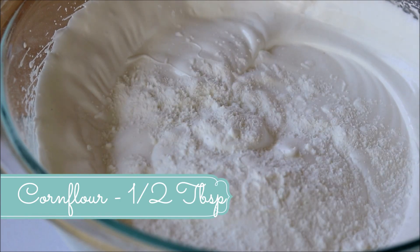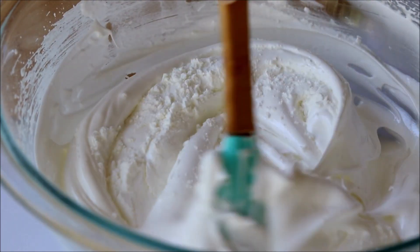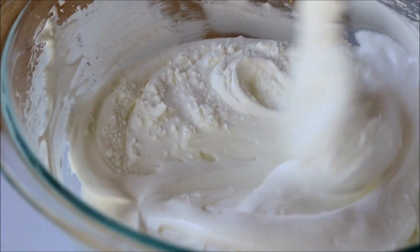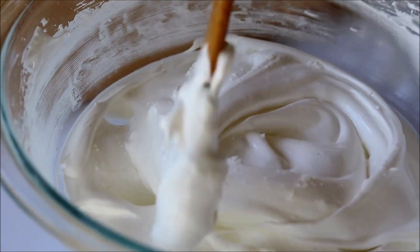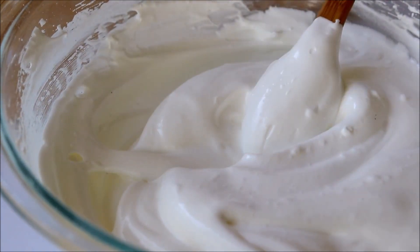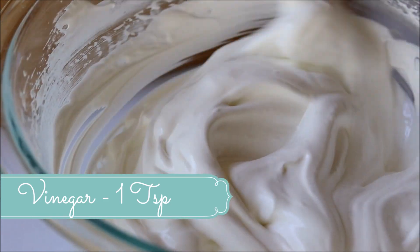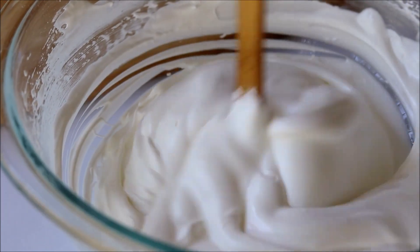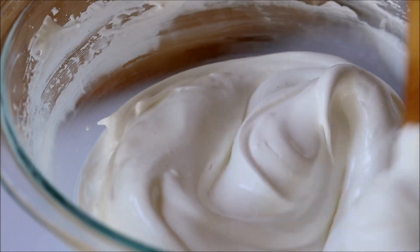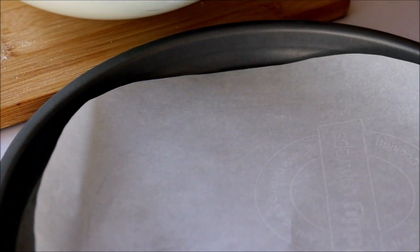Now we have to add some cornstarch into this mixture, which will absorb the extra moisture and help to stabilize the meringue. Just fold that in. Now add some white vinegar and mix it in.